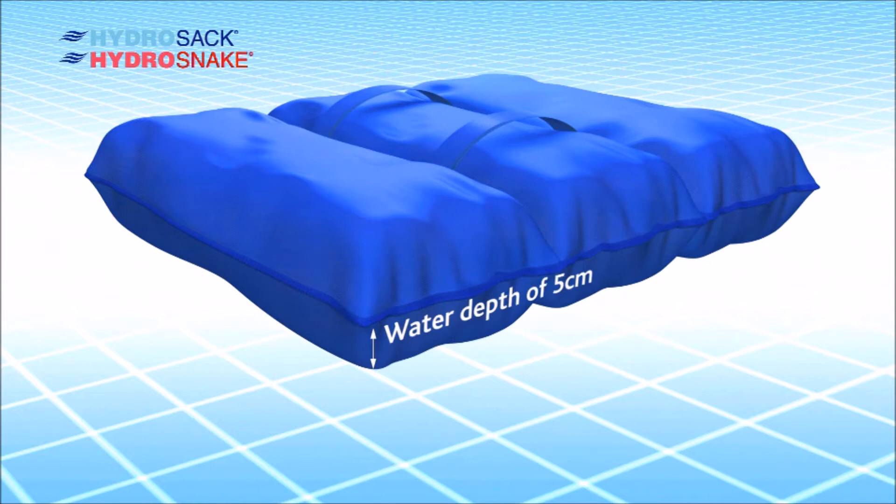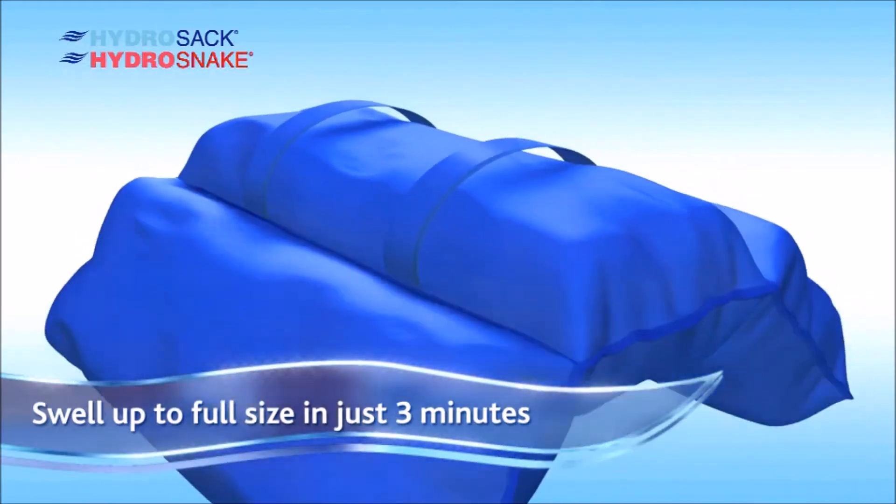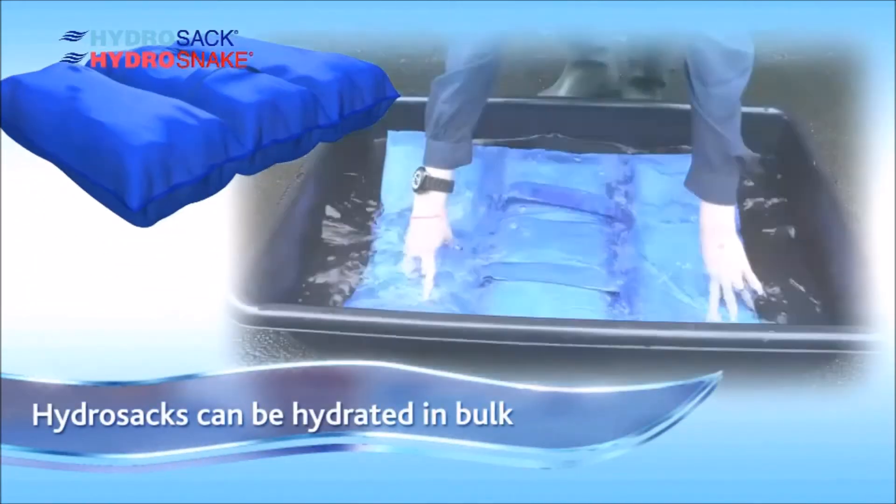Each HydraSac protects against 5cm or 2 inches, with a length of 45cm or 17 inches. And in just 3 minutes, you can be ready for the hazard ahead.